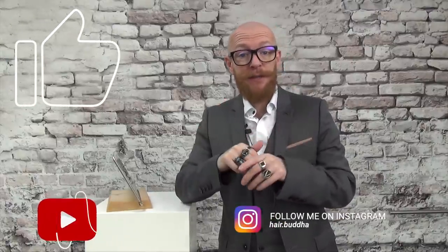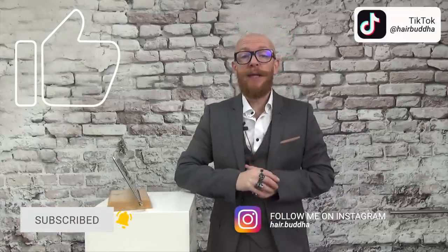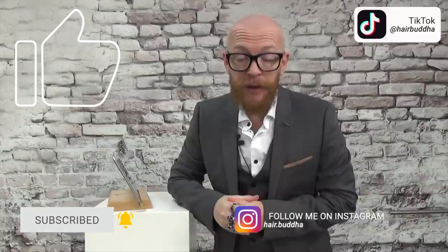Hey, hello and welcome to a new reaction video. My name is Hair Buddha and I'm so happy that you clicked on this video. If you are new on this channel, please don't forget to subscribe, press that notification bell, and you can follow me on Instagram and TikTok.